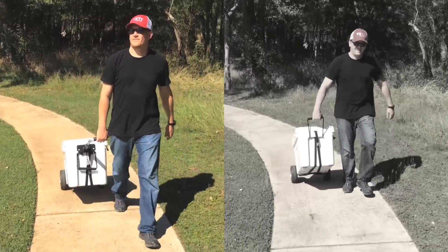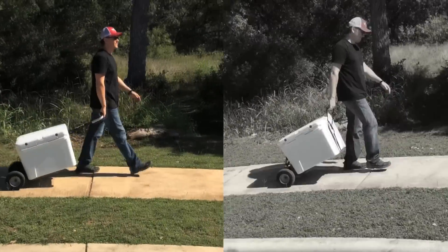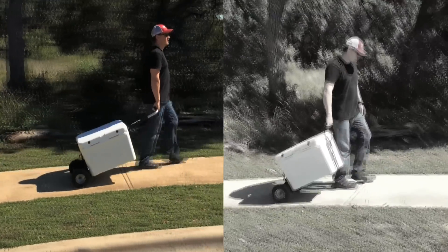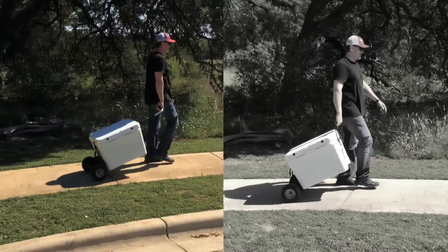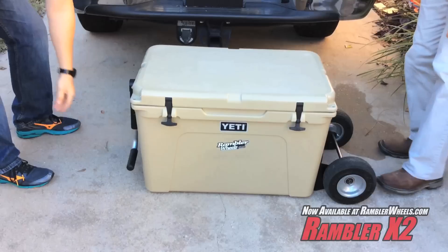With our handle, you can maintain a comfortable distance from the cooler while walking. Without the handle, the cooler will ride up on your heels, especially when going downhill. The handle gets the job done and then swings down and out of the way.